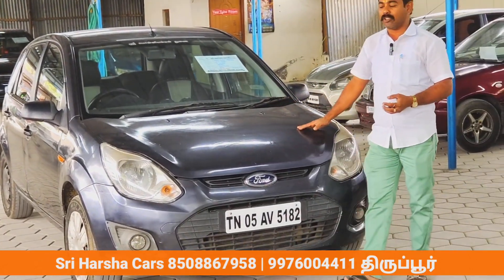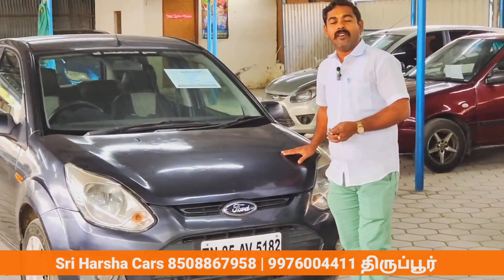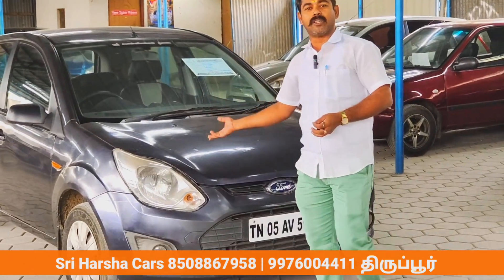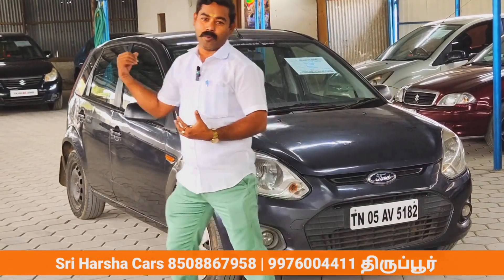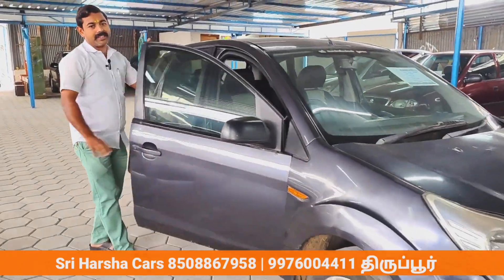Ford Figo petrol, it was 2014. We are going to show you the video and talk to you guys about this car.